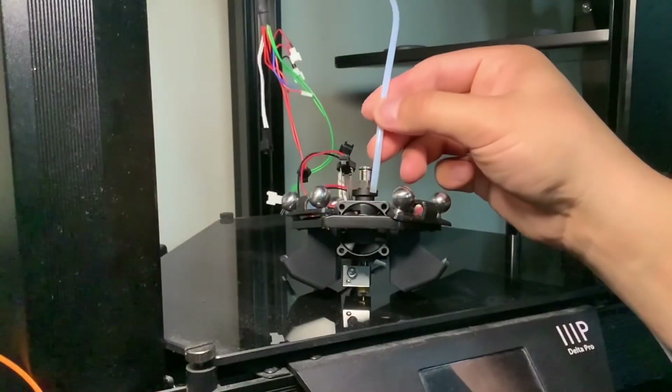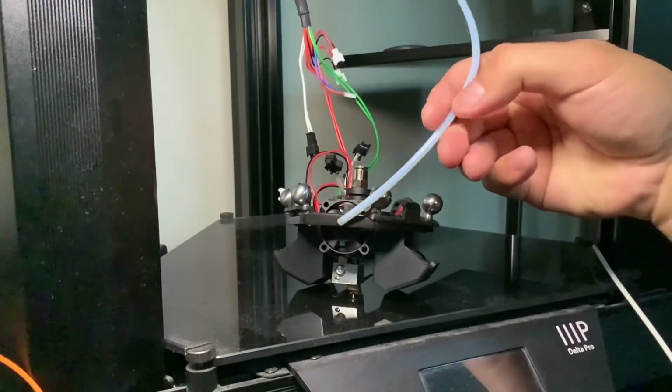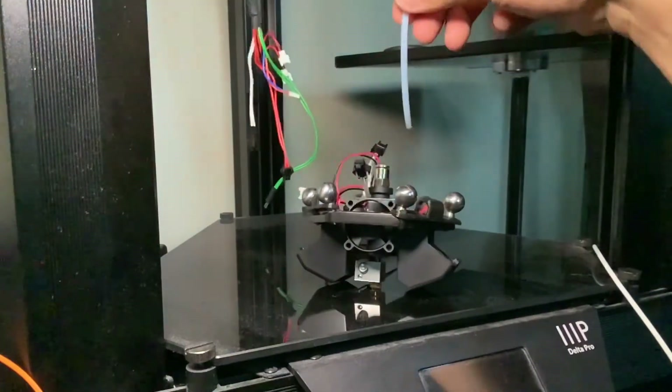When you get the PTFE tube, make sure that you measure the distance it goes to the hot end, because I had a lot of clogs when I didn't put it in all the way. It feels like you're in all the way to the end but you're not, so just make sure you measure that and know how far you have to go in there.